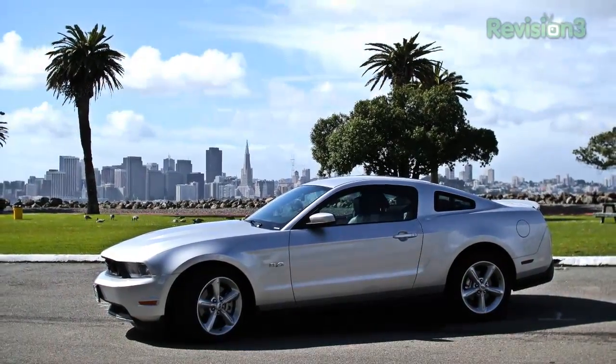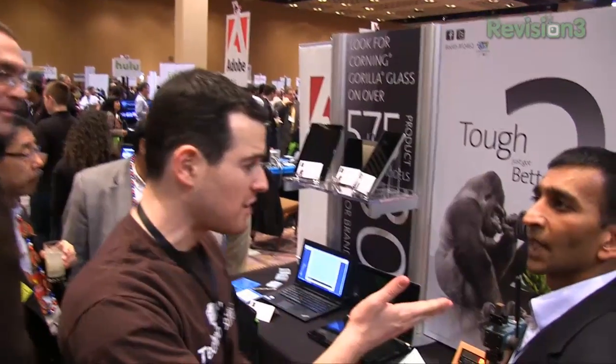Thanks to Ford for powering our CES coverage. What's up everyone, John Rettinger from TechnoBuffalo here. We are live from CES 2012 with the folks from Corning, makers of Gorilla Glass, what's on your smartphone. They're going to give us a demonstration of what we can expect with Gorilla Glass 2. Thank you very much for taking the time.